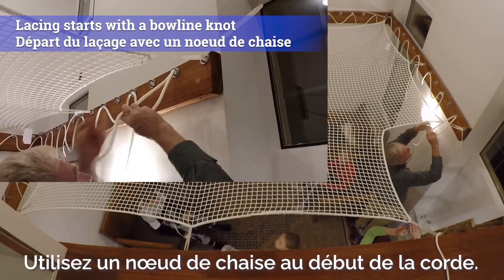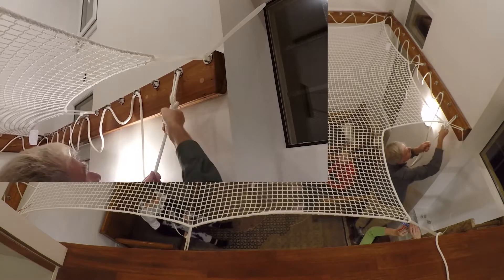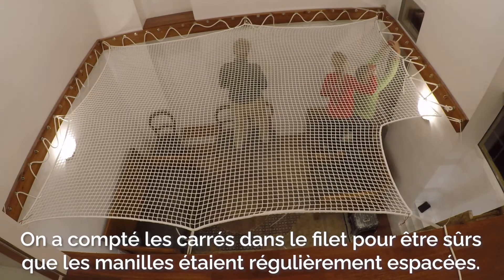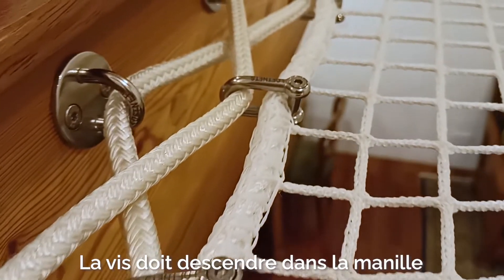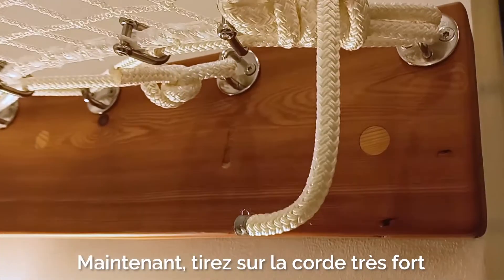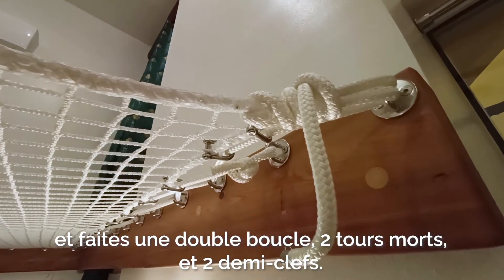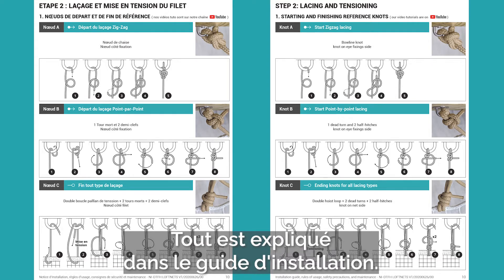Use a bowline knot at the beginning of the rope — my grandpa calls it the King of Knots. Now attach the shackles and the rope to the net. We would count the squares in the net to be sure we were keeping them evenly spaced. The screw should go down into the shackle so even if it comes loose it won't fall out. Now pull the rope super tight and tie the end with a double hoist loop — two dead turns and two half hitches. It sounds complicated but it's all explained in the installation instructions.